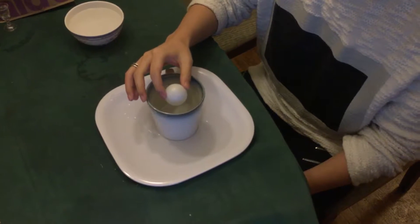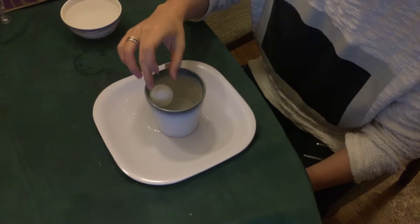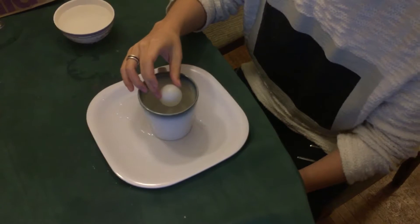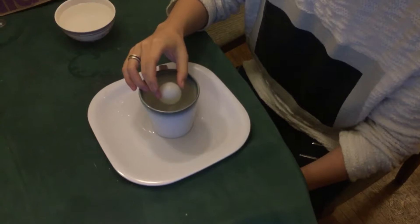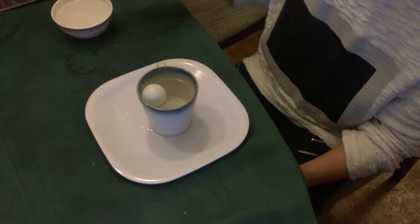When I put a ping-pong ball on a cup of water, the ping-pong ball is always going to the side of the cup. No matter how I force it to stay at the middle, it's gonna slowly fall to the side of the cup.